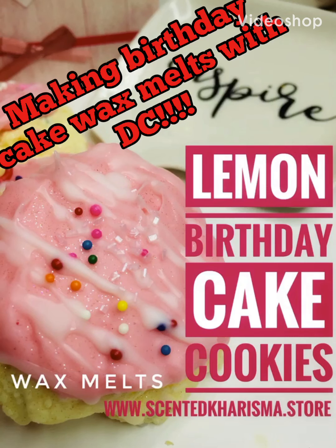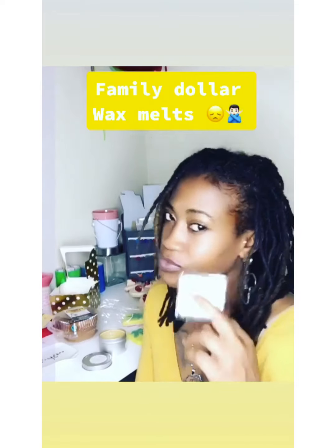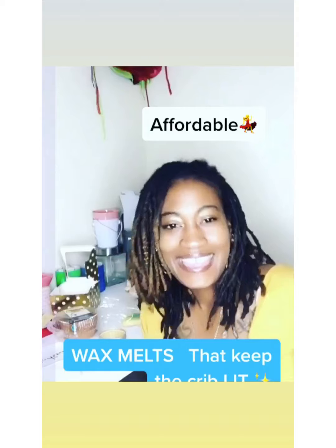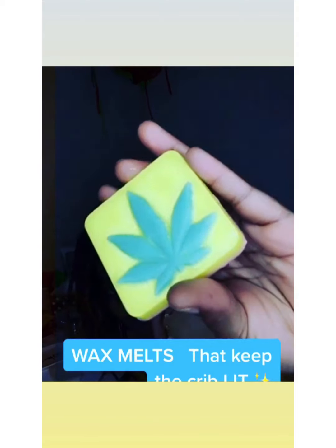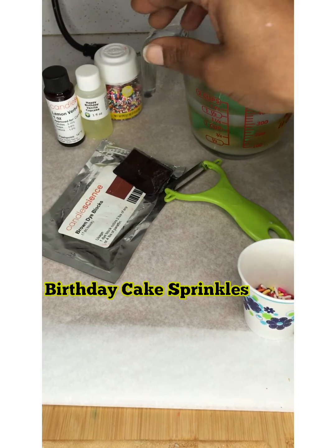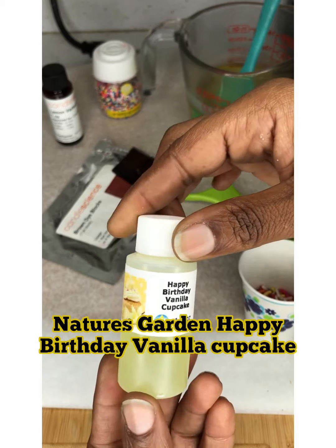Welcome back everybody, let's jump in. Good evening everybody, we're back for another segment. We're gonna make some birthday cake wax melts with Nature Gardens.